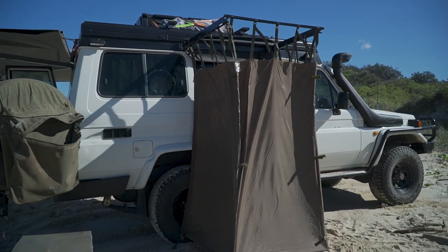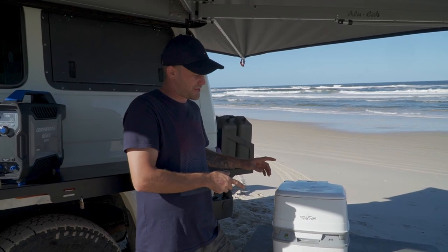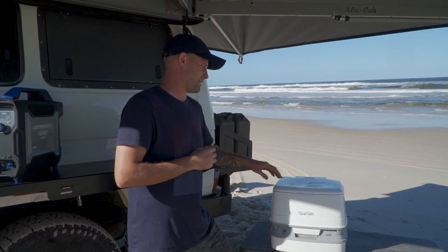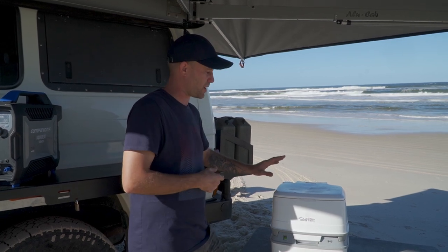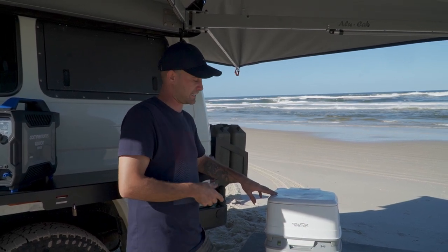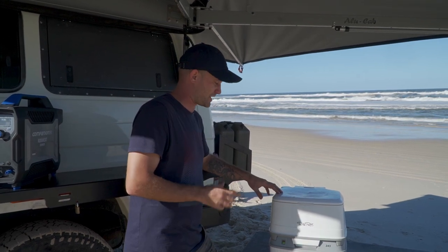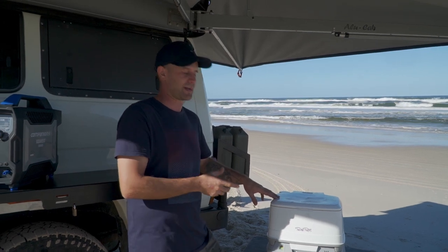We'll jump into how the toilet works. The Porta Potty 345 is what we've purchased for the trip. These are required in different kinds of places to be self-sufficient, which is why we store it in the car. Even though it's not used that much, it's definitely come in handy in allowing us to get to certain spots and in certain emergencies as well. I'd highly recommend having one of these if you're going on a long-term trip around Australia.